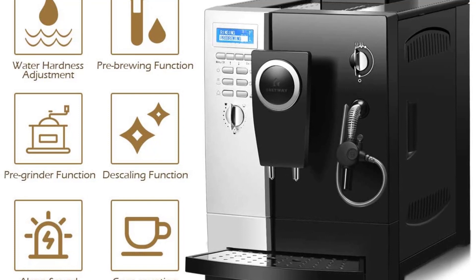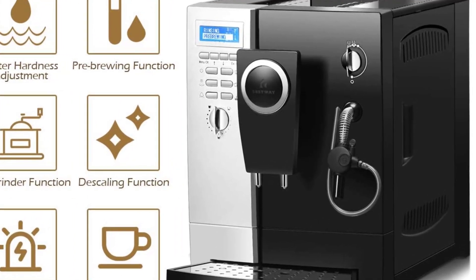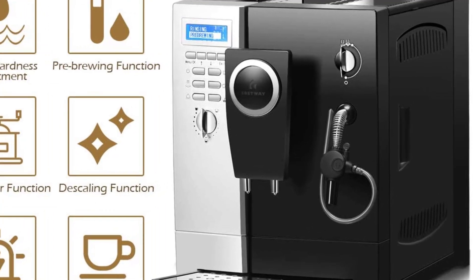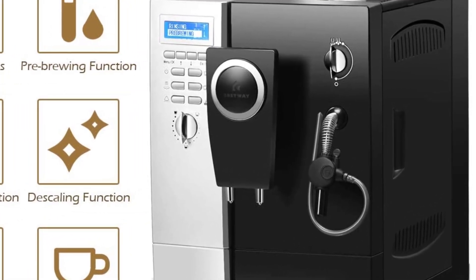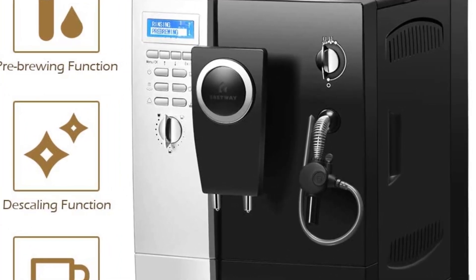In testing, we found the built-in grinder to be loud, though the adjustable grind size is a nice feature. The 90-day warranty is a point of concern, especially given this model's higher price point, complicated interface, and extensive features.